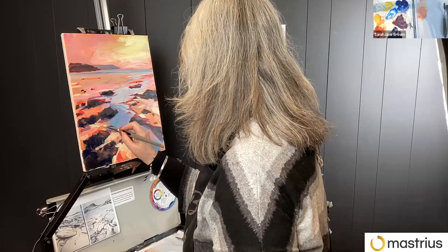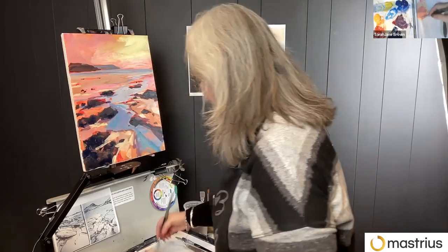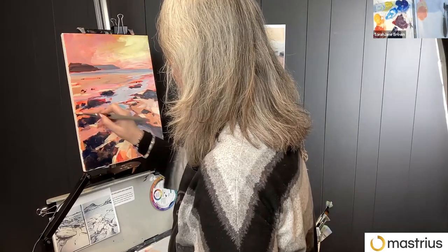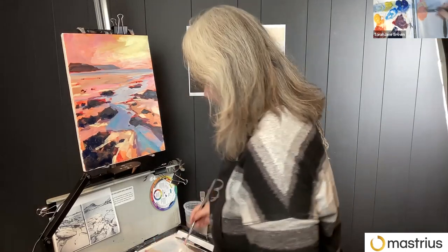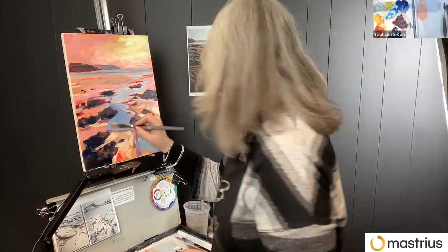Are beach scenes a favorite for you, Sarah Jane? Yeah — beach scenes and waves and just the coastal landscape, because that's what is around me. Because it's a national park, it's pretty special. It's Britain's only coastal national park where I live, so very lucky. I can see the sea from outside the studio, and I could walk to the coast in about five minutes, and about 10 minutes from home.